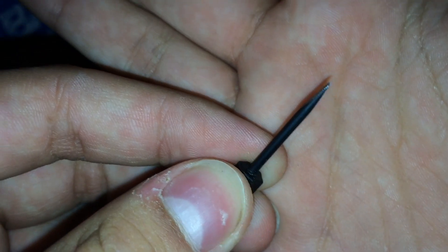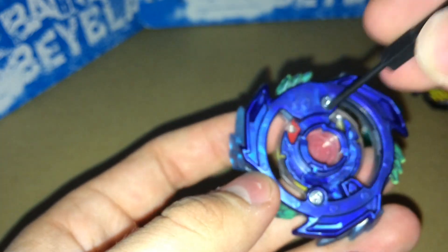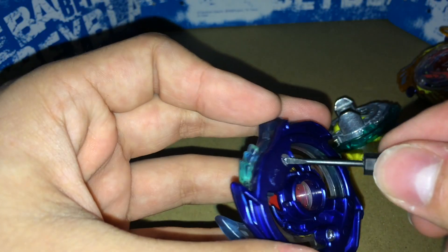For this mod, all you need is a screwdriver like this, a very small one. You can find it on Amazon or eBay. It's a small one that can fit in the triangle screws — a triangle screwdriver. So you're going to unscrew the layer first.